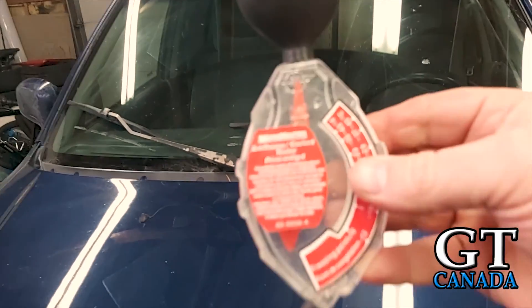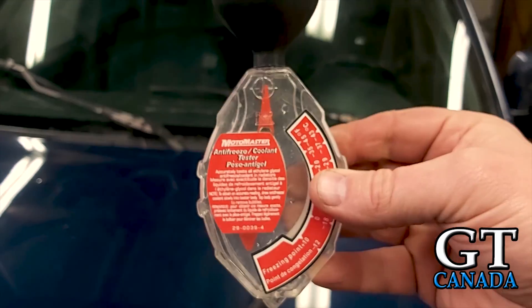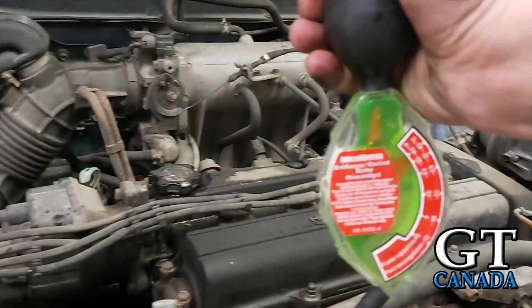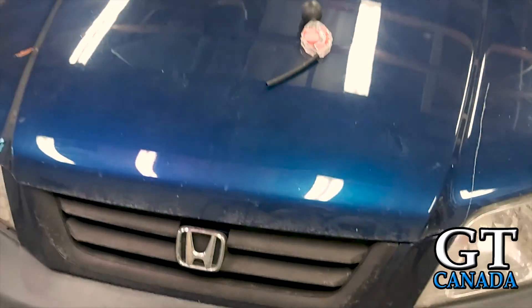The first thing you need is one of these. This is called an antifreeze coolant tester, or a hydrometer. It works very simple — you just stick it in the coolant and suck it up into this area here, and it'll tell you what the freezing point is. So I'm going to go find where he put the keys so I can pop the hood and check this.